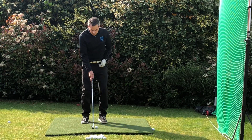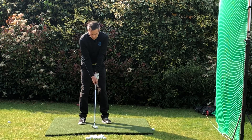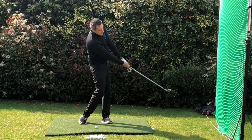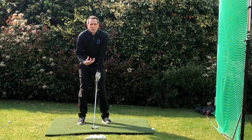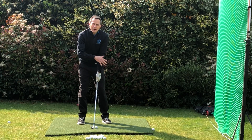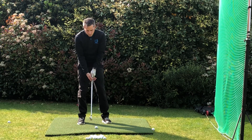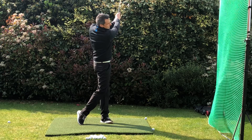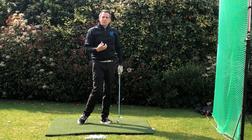So slightly back in the stance, slightly left in the feet, fuse the wrist, and then just take it back — wrists are locked, wrists are locked — and bring it through. This is going to get you lots of spin and bring your ball flight down. It's the modern way of attacking those pins from 100 to about 120. You can just hear by the strike of that — it's got loads of spin on it.